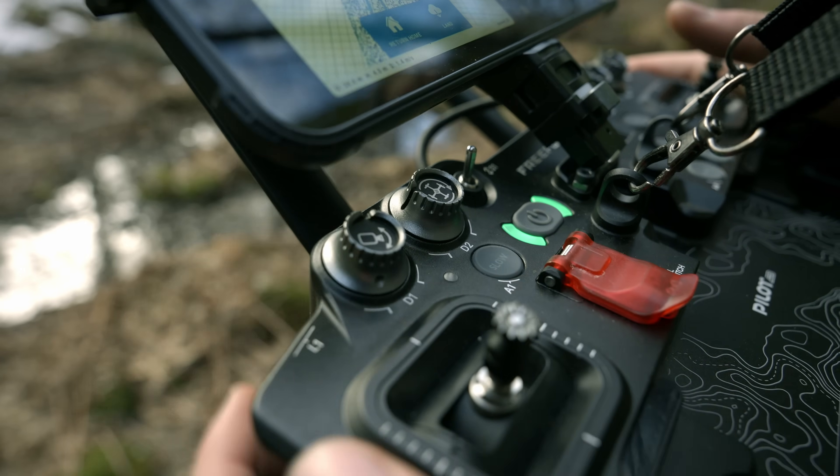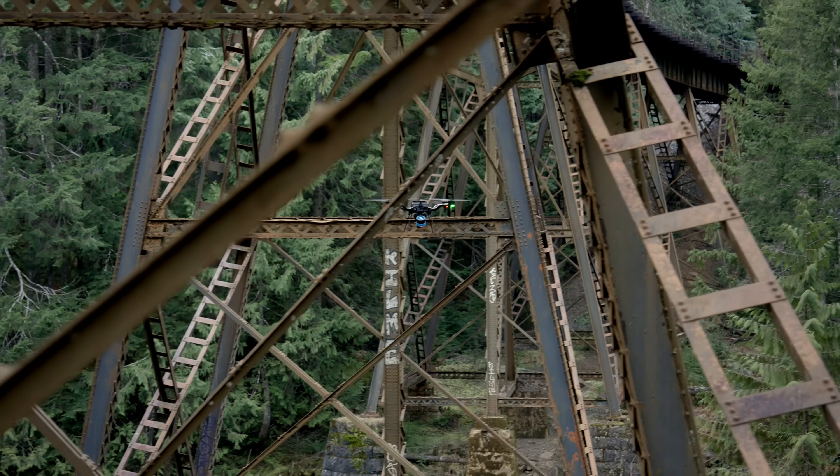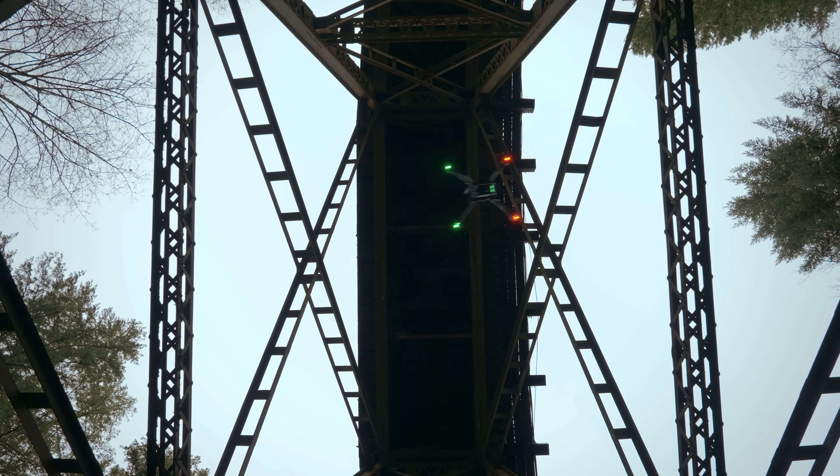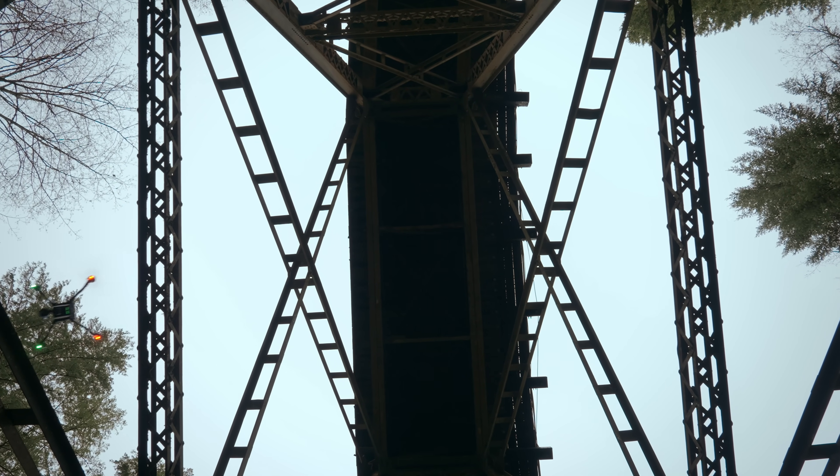Position Slow Mode enables precise control over speeds on every axis, giving the pilot confidence to perform smooth and accurate maneuvers in demanding environments.